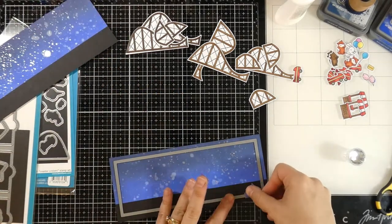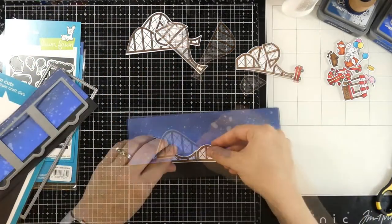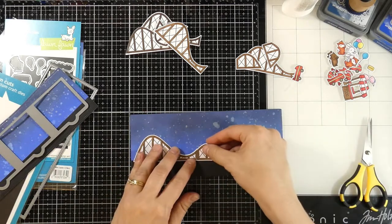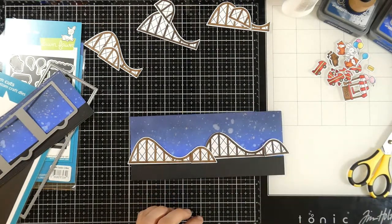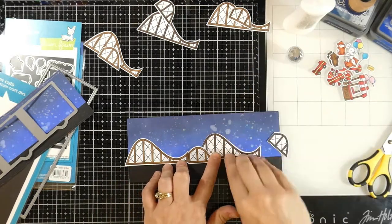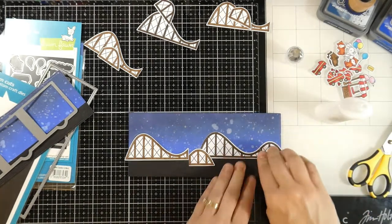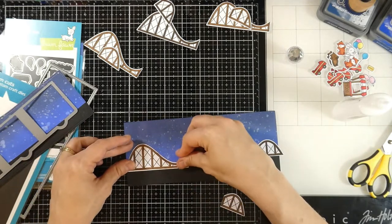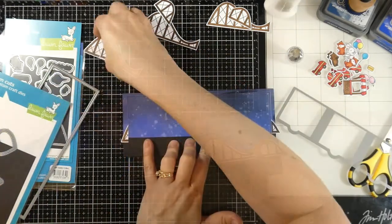Now I'm going to pull in part of that small slimline with lift the flaps die — this is the outline. I'm going to tack this down and run it through my die cutting machine, then pull in my lift the flap die and test where I want that. I realized that with the coaster, if I want it to line up perfectly I do need to trim off that one edge so I can make it look like a continuous roller coaster. I have the darker roller coaster in the background, which is why I colored the coasters different colors.